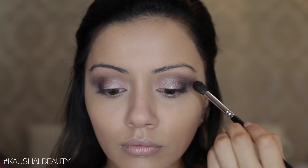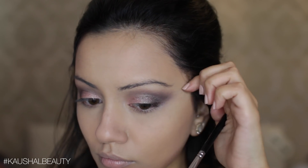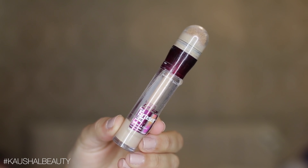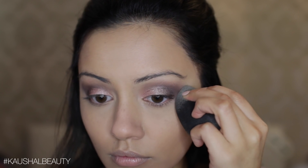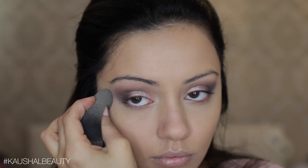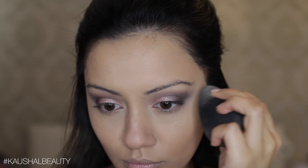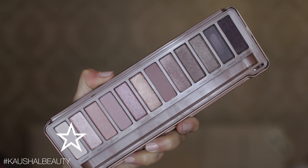I felt like my eyeshadow was a bit too elongated, so I went in with the Maybelline concealer — I do this quite a lot — and just pat it around the outside parts of the eyeshadow that I want to clean up, then blend that away with my beauty blender. Because this is a shimmery eye including a shimmery outer crease color, I went in with the shade Strange from the same Naked 3 palette and applied that to my brow bone.